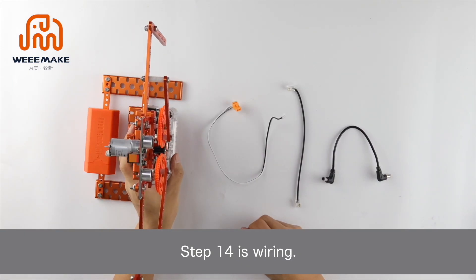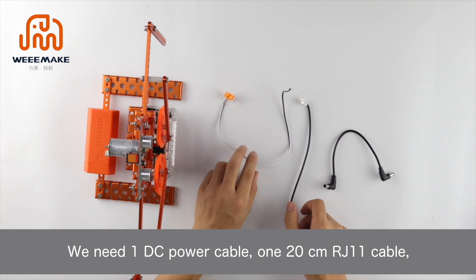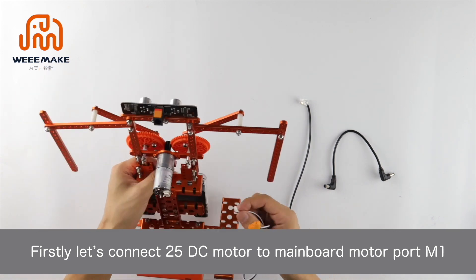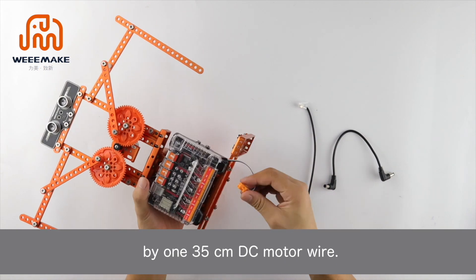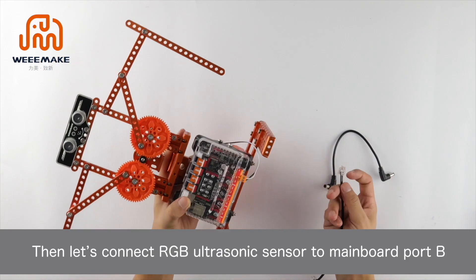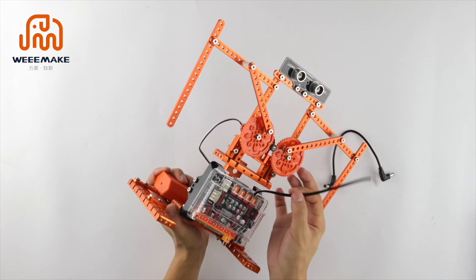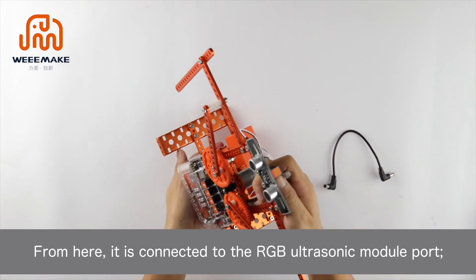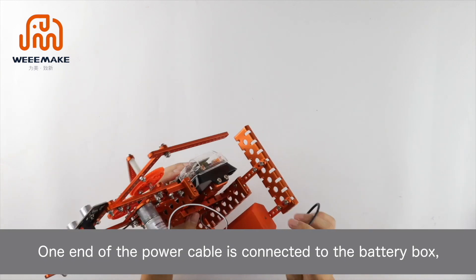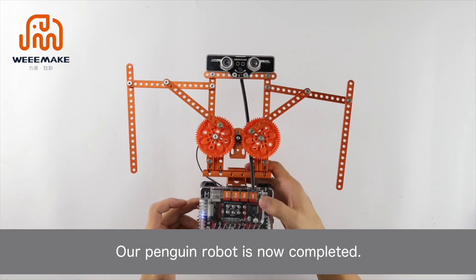Step 14 is wiring. We need one DC power cable, one 20 cm RJ11 cable, and one 35 cm DC motor wire. First, connect the DC motor to main board motor port M1 using the 35 cm DC motor wire. Then connect the RGB ultrasonic sensor to main board port B using the 20 cm RJ11 cable, connected to the RGB ultrasonic sensor port. One end of the power cable connects to the battery box and the other end to the power connector of the main control board. Our penguin robot is now completed.